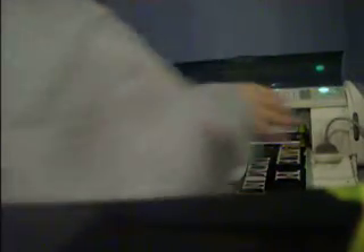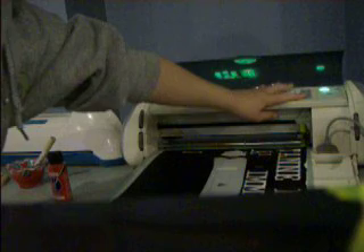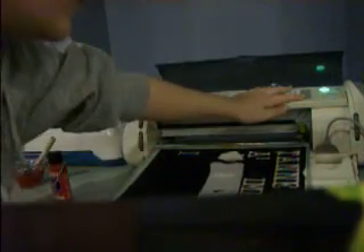Something has happened to our Cricut — I've never had it happen to me like this before, so this is a learning example. I'm just going to turn it back on. It's loading all the paper like it does every time, so this is normal. Okay, it's ready.